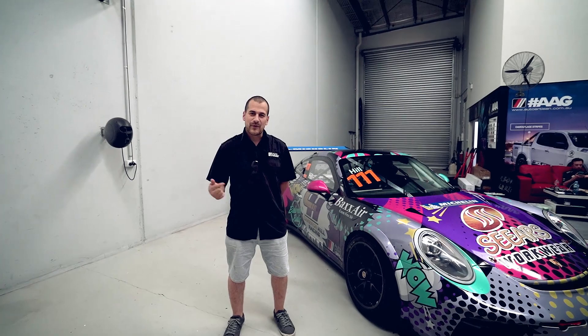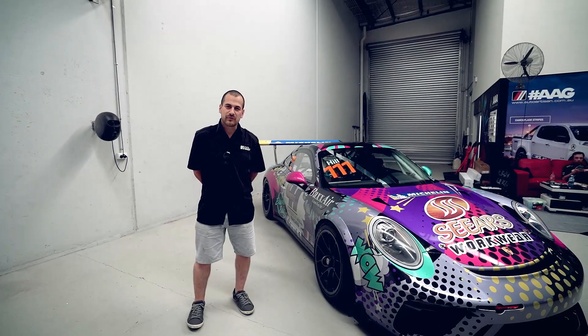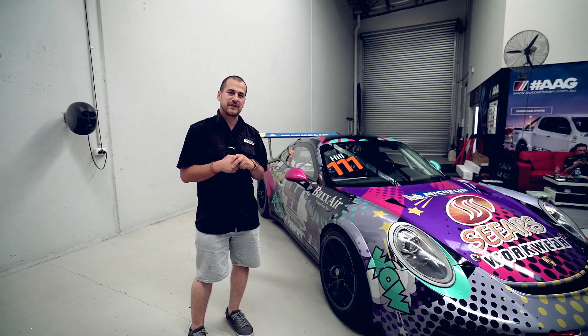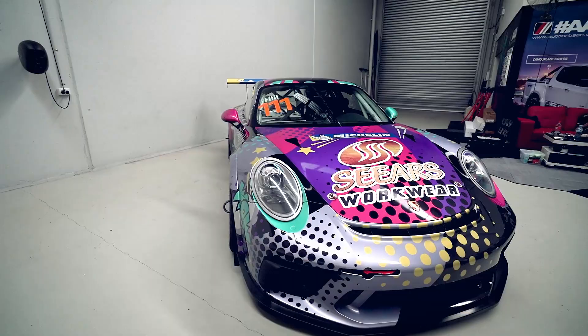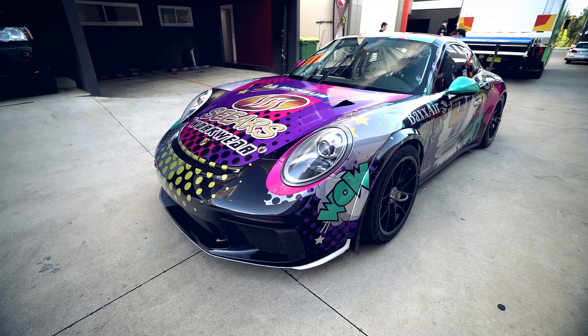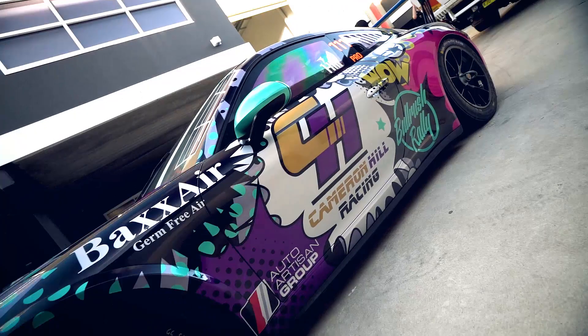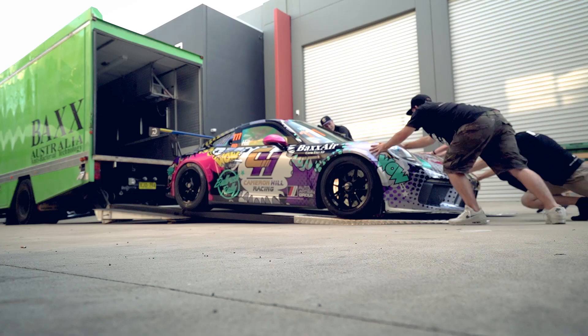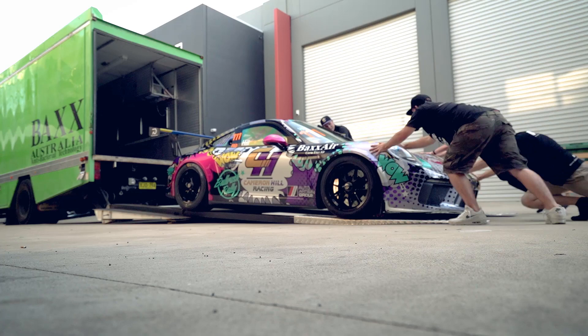Here we have it guys — end of the day, we've got Cameron Hill Racing's Porsche. Thank you very much to Bull Rush Rally and thank you very much to Cameron Hill Racing for getting us involved and coming up with this brand new concept for their season. We wish you all the best of luck and we hope that you definitely turn some heads. See you next time!